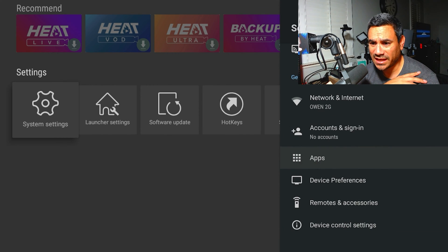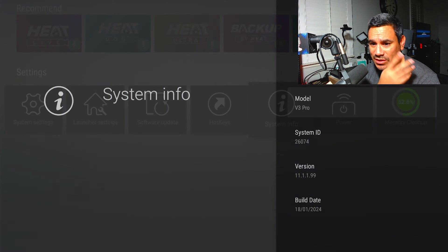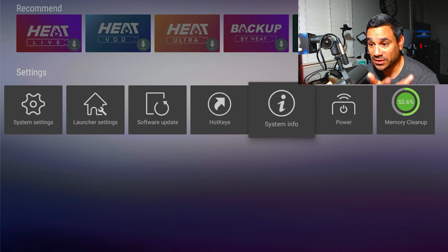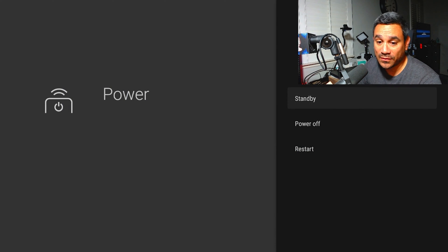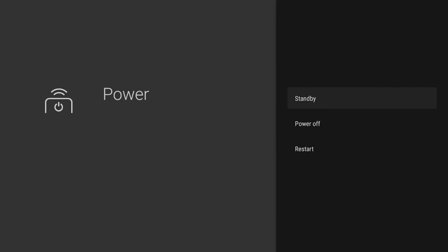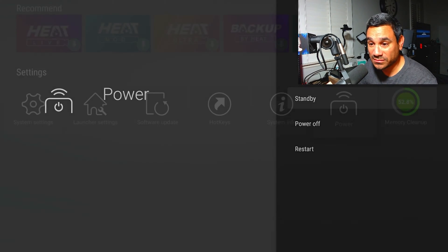Under system info you can see what you need. Same thing with power — you can go standby, power off, or restart. These are some functionalities you can set as a preset on the remote — not too bad.